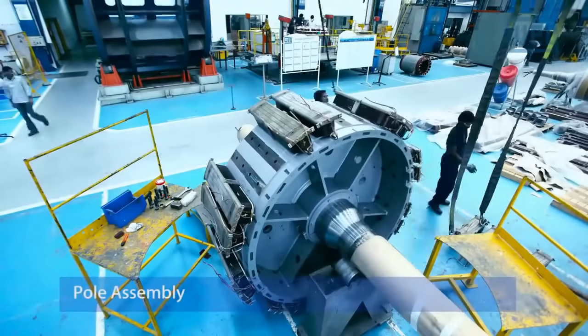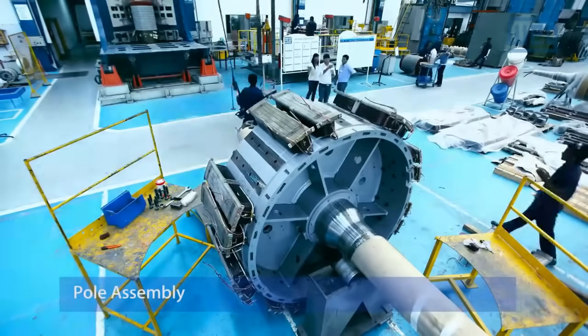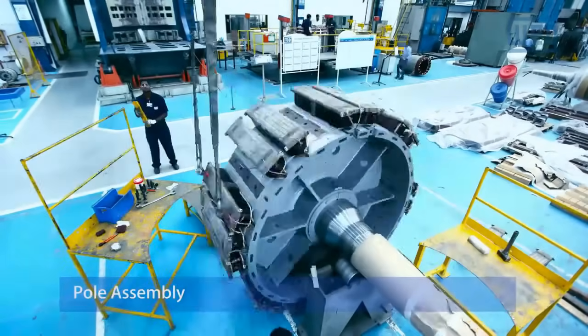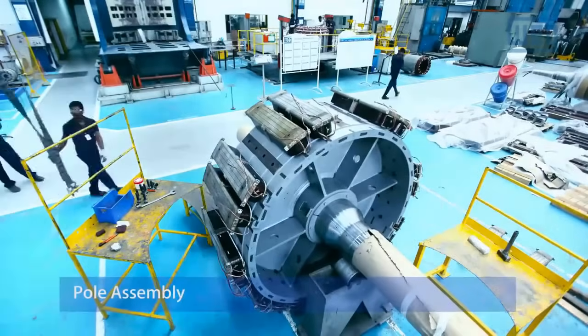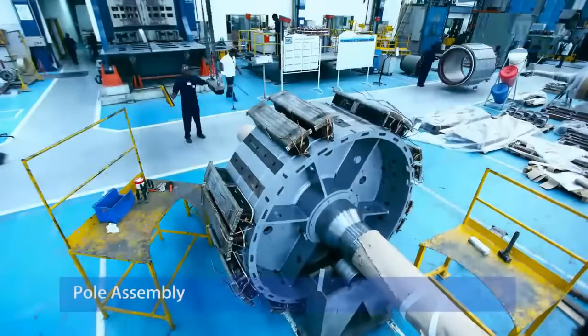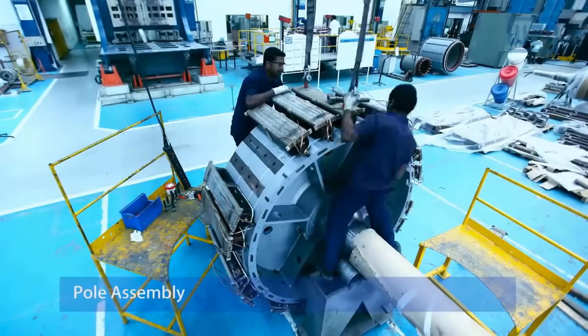Pole Assembly. Assembling the rotor poles requires meticulous attention to detail. The poles are securely attached to the rotor's core, and their alignment is crucial for maintaining the synchronous nature of the motor. Any deviation can lead to operational inefficiencies and increased wear and tear.